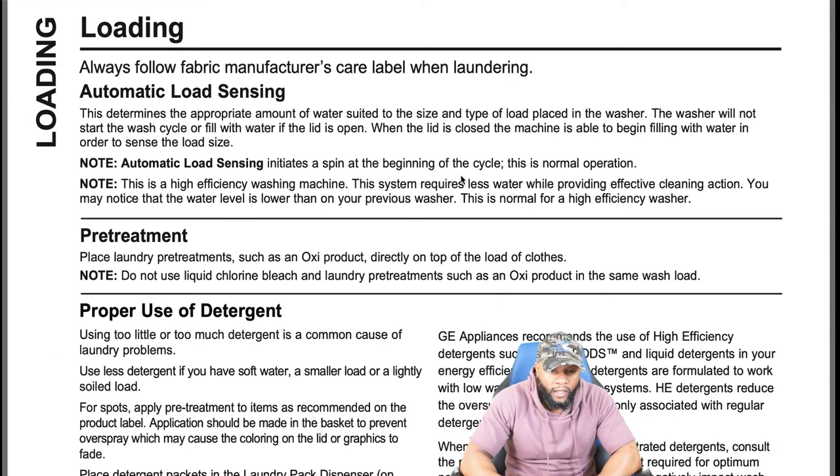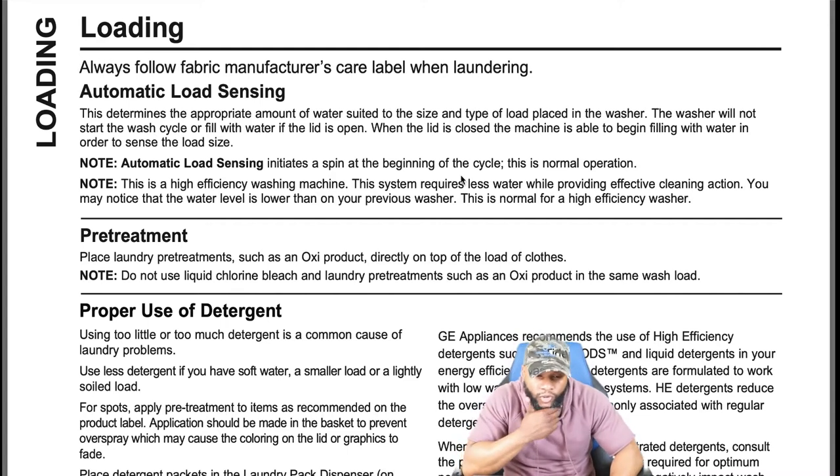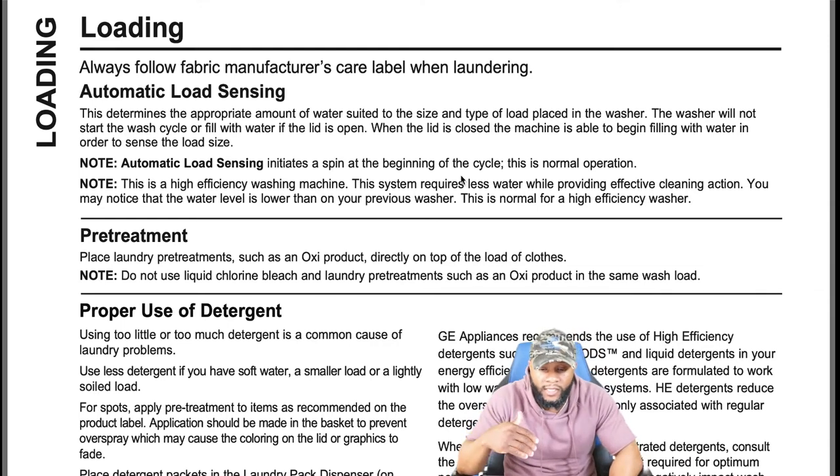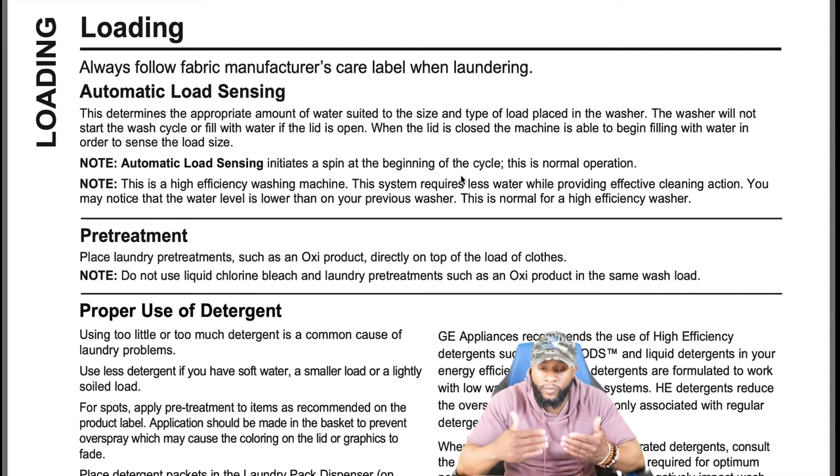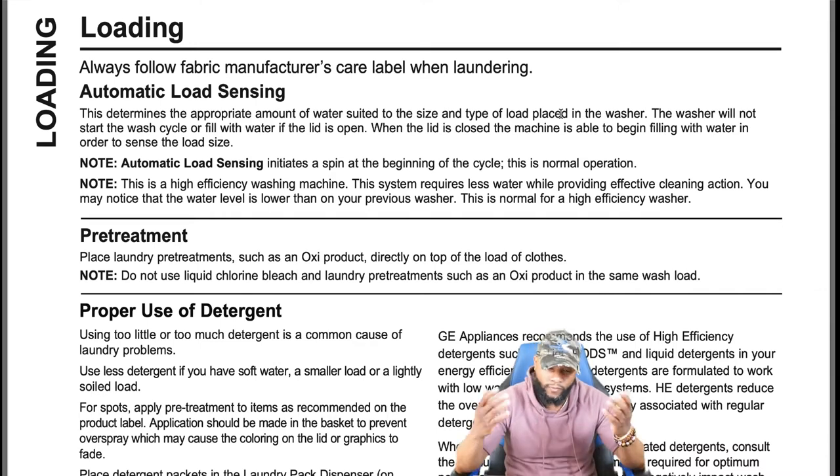Automatic sensing determines the appropriate amount of water for the size and type of load. The washer will not start or fill if the lid is open. When the lid is closed, the machine begins filling and senses the load size — note that automatic load sensing initiates a brief spin at the beginning of the cycle, which is normal. This is a high efficiency washing machine that requires less water. You may notice the water level is lower than on your previous washer — this is normal for an HE washer.